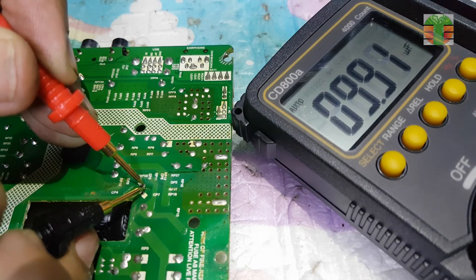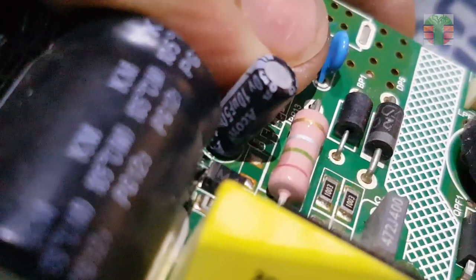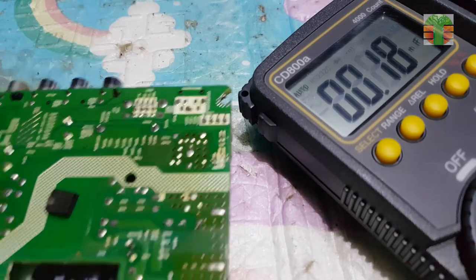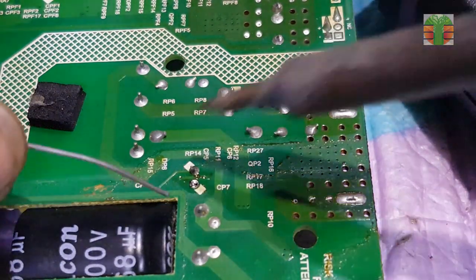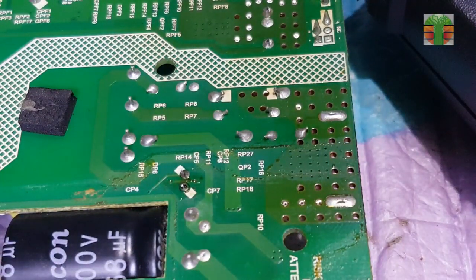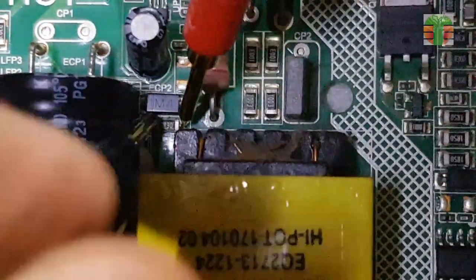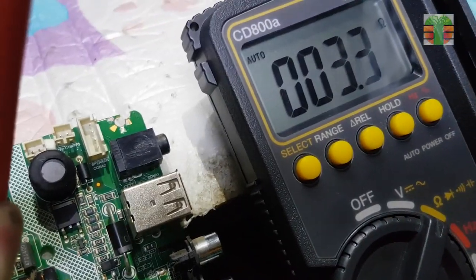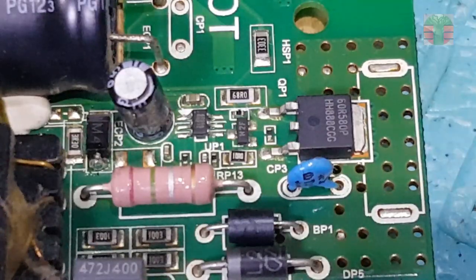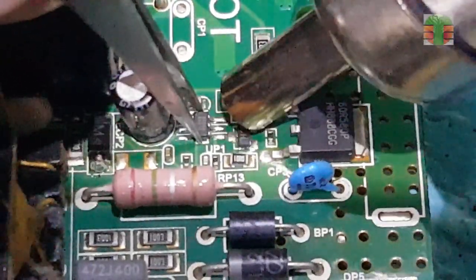It measures 9.9 microfarads. The capacitor is 10 microfarad — seems the capacitor is good. This is the resistor that comes from the chopper transformer that supplies the VCC 16V of the PWM driver, and it is also okay. All components that may cause the fluctuating voltage seem to be all okay. I will try to replace this PWM driver.